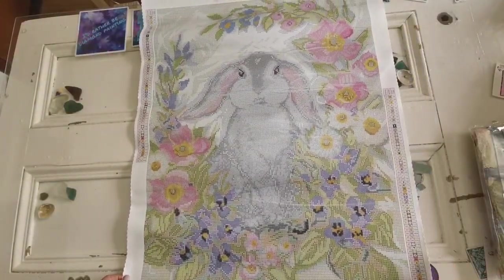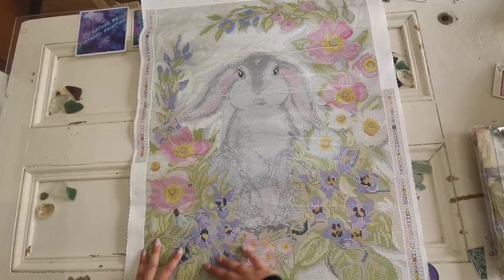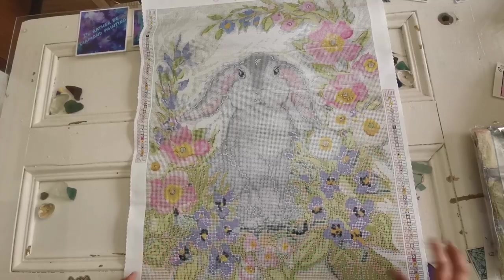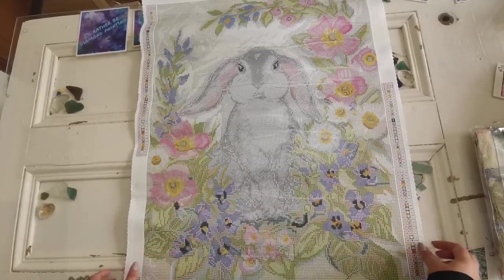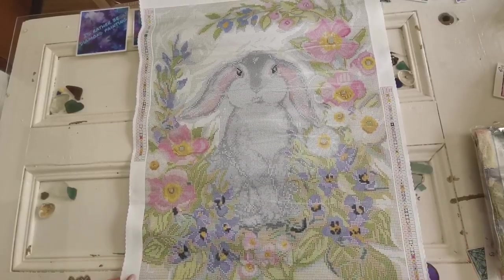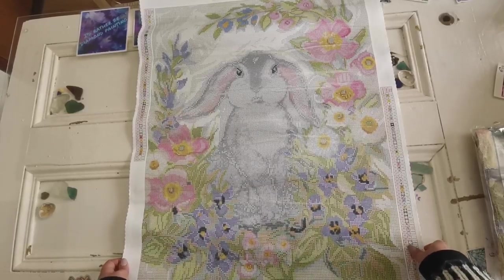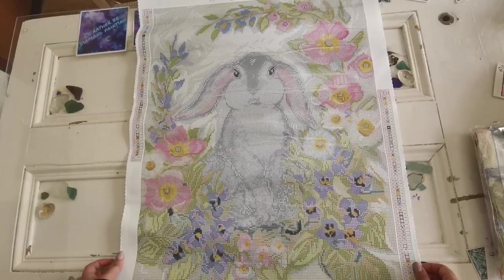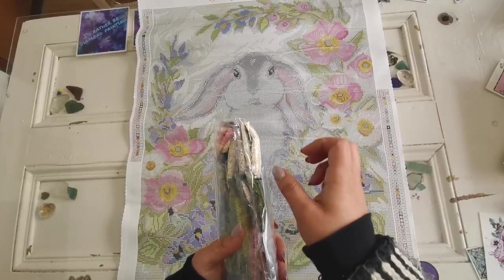That is so adorable. I love the definition of these pink flowers — those are very pretty. And the one thing about round diamonds on a canvas is that it's not as clear looking as the square ones are, so you really have to do the painting to see the finished look. But if you do get this kit and you complete it, please tag me on Facebook or Instagram. I've just created new accounts — I'm Rachel Ray Official on both Facebook and Instagram.